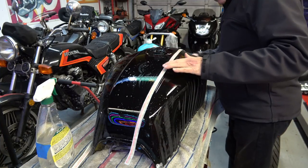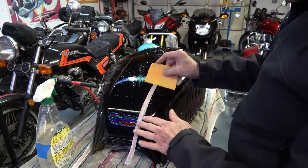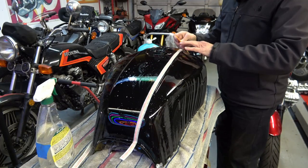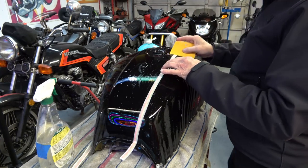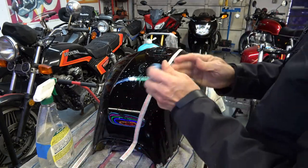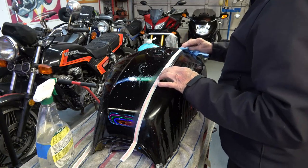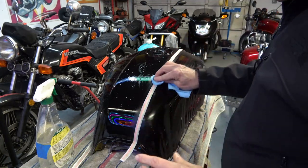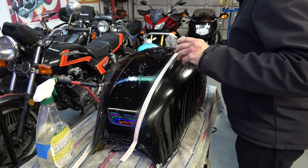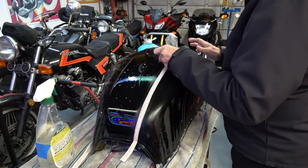Line it up — and this is true with any motorcycle stripe kit or any car stripe kit. This process can be applied to car decals as well that are going to be cleared over. Once you have it positioned properly, squeegee out as much moisture from underneath the stripe as possible, then wipe it down with some paper towel to get it to adhere. By the way, you have to wet sand the paint until it's dull — you don't want any shiny areas because the decal will not stick to shiny areas.